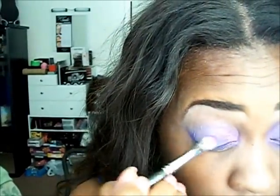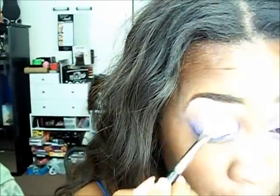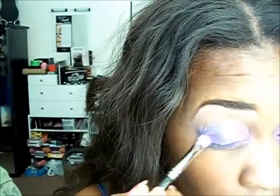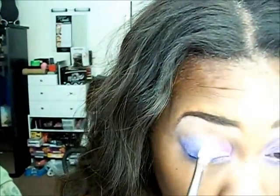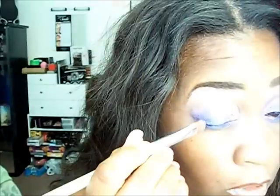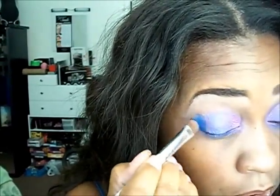Now I'm starting with that light purple — all I did was just switch the brush over. This is actually going on dry and I'm only putting on a little.